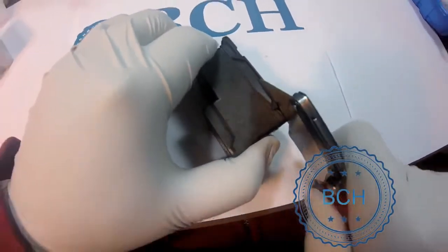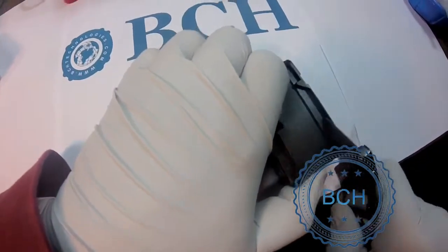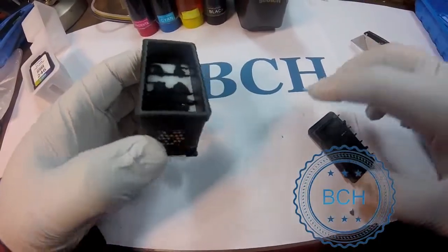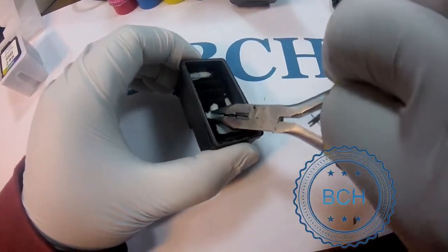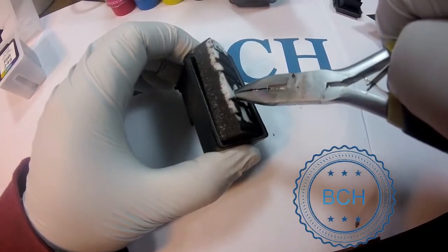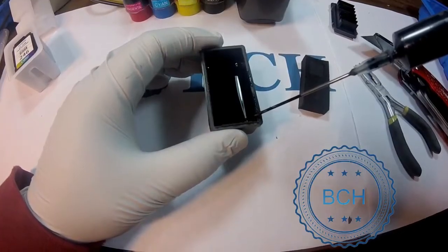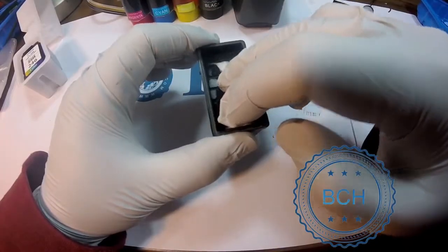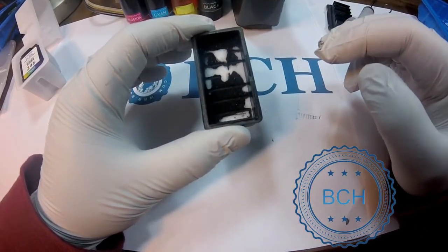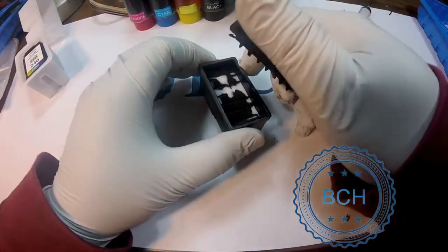It looks difficult but is very easy in practice. Next, remove the sponge with pliers. Add 7 ml of ink, or about a third of the tank. Put the sponge back. Make sure the ink is not overflowing on top. Remove excessive ink if necessary. Make sure the top fits tightly and use scotch tape to secure the cover.